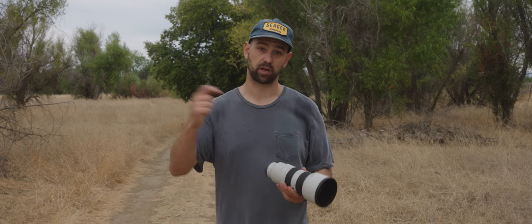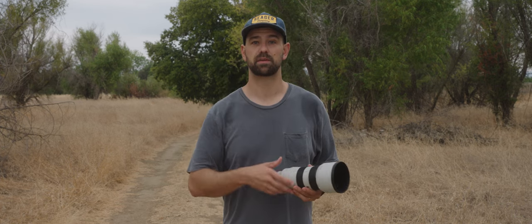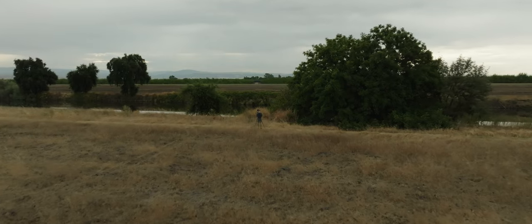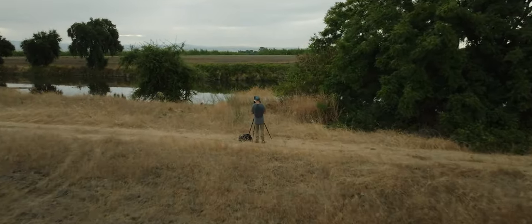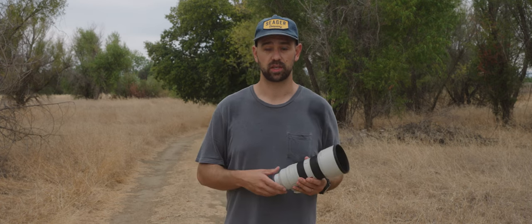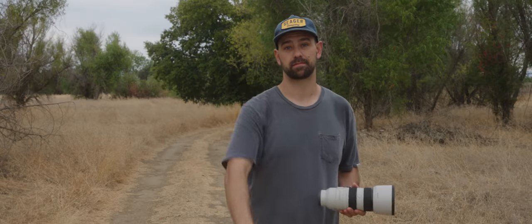If you guys have any questions about this lens, make sure to leave a comment down below. I'll leave a bunch of specs up. I'm going to go grab some more footage — it's starting to rain out here, so I'll shield up the cameras a little bit. I've got some drone footage I want to grab and see if there's any more wildlife out here if I haven't scared it all away with talking. Hopefully you guys enjoyed this — I'm out of the studio doing something outside for once, which is a little different than usual. Thanks so much for watching. Hit a thumbs up if you liked this, subscribe if you haven't, and we'll see you guys in the next one. Cheers.